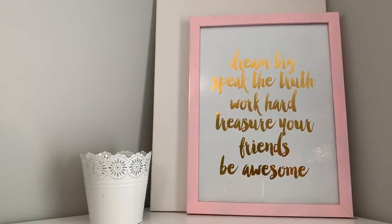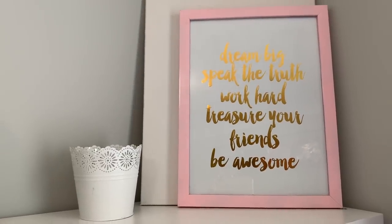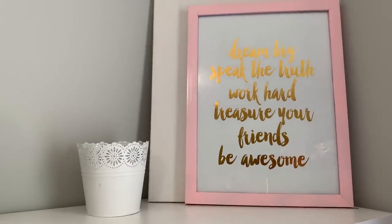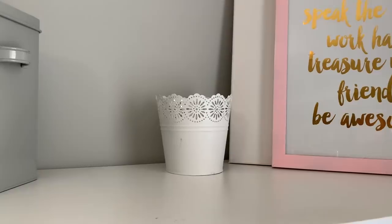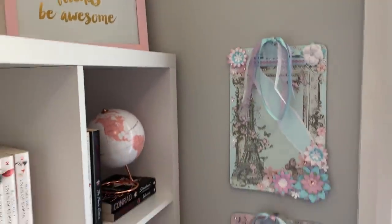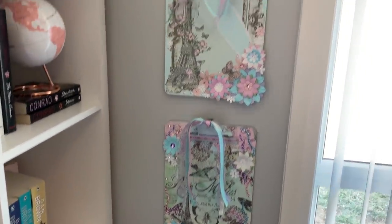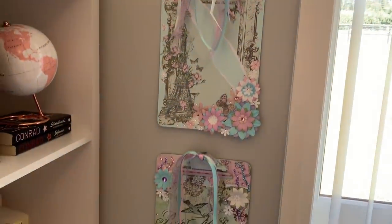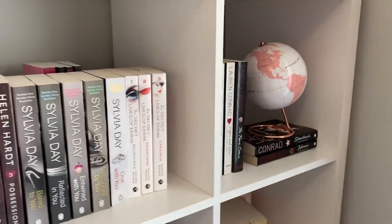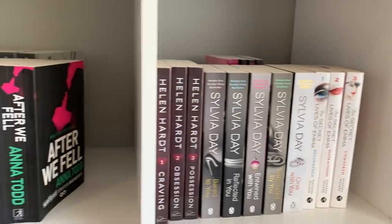That print was from the Reject Shop — it used to have a black frame and I've just spray painted it pink. Another little vase from the Reject Shop that doesn't have anything in it. Next to the window are the two clipboards that I created — I haven't got anything clipped onto them yet but I like the way they look. On my bookshelves, that little globe was from Kmart, and I've got all my books displayed there.